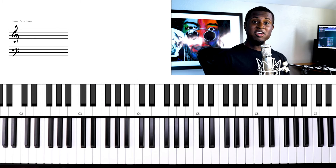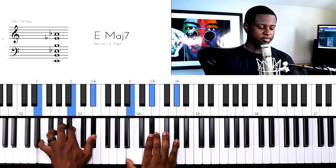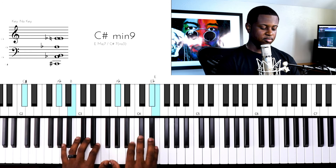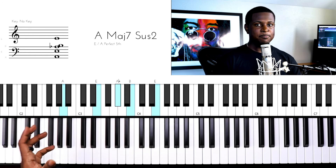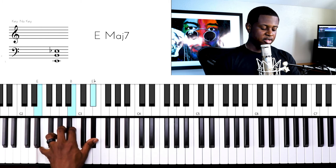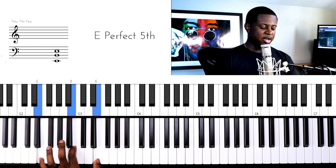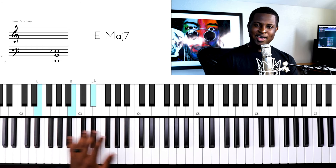Playing those major 7s or even dominant 7s in my left hand. Now, how do we apply that to this particular progression? This is what it would sound like. I'm adding a couple more notes, but the principle is the same — I'm thinking major 7s and dominant 7 left hand voicings. And then I'm adding some other notes from the scale. Let's say I'm playing this E major 7 voicing in my left hand. What I'm doing is, instead of going straight to that 7 to add some depth to it, I'm starting with the 1 or the E and then I'm coming down to the 7. You can do that on any chord.